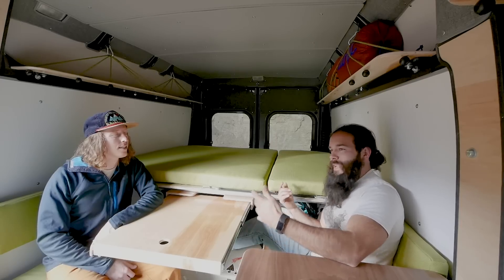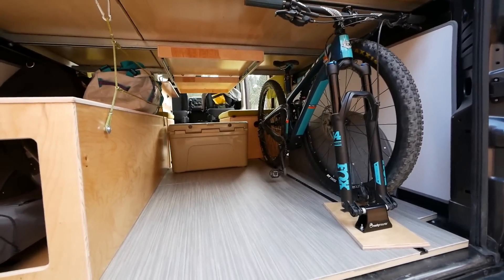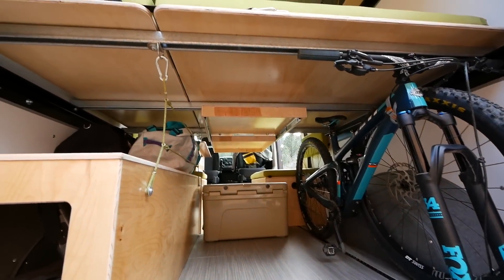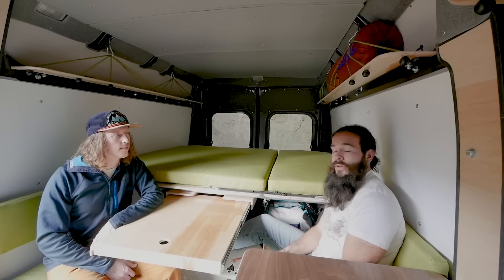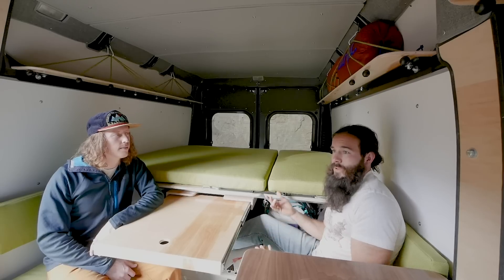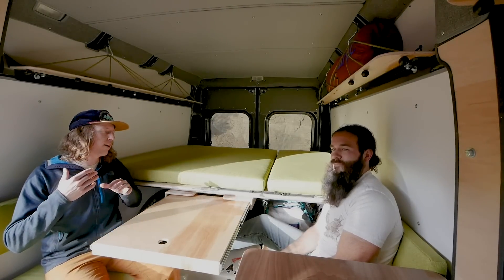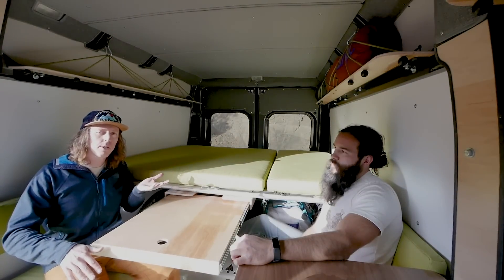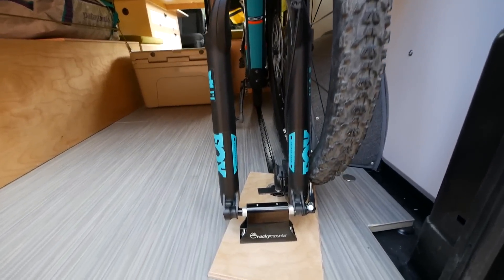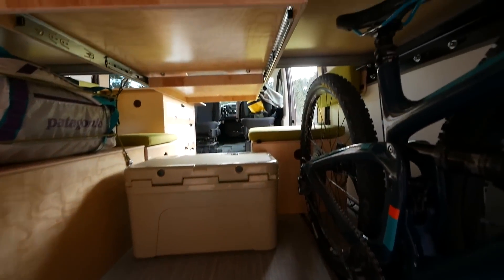Tell us about the storage underneath the bed. This is our garage space — it's a great place to turn into whatever you need. If you're a kayaker with an inflatable stand-up paddleboard or have large water activity sports gear, you can fit many large things underneath, including bikes. It's 32 inches from the floor to the bottom of the bed beams and 34 inches to the underside of the bed. You take your front wheel off, drop the seat post down into the seat tube, and we can even make a fork mount to attach to the floor track so you can snuggle a bike in there.